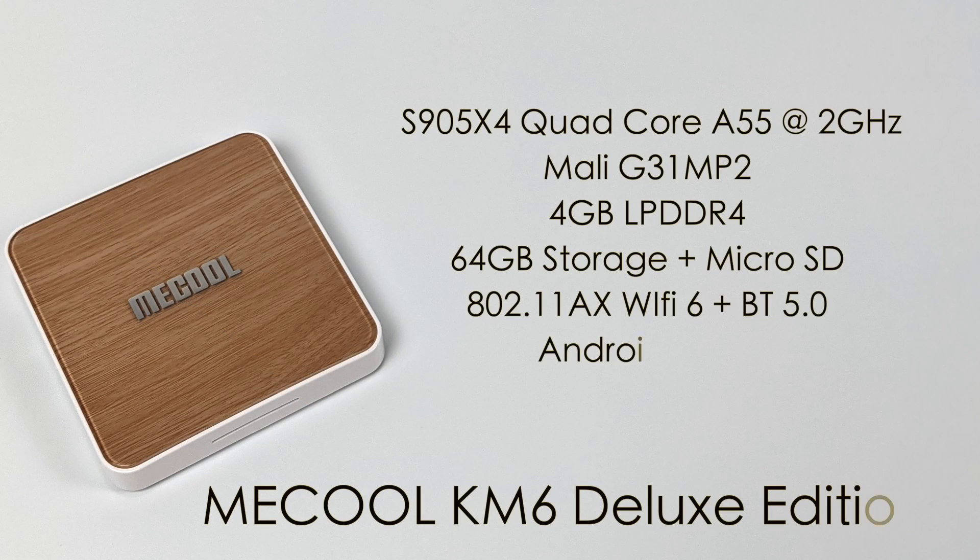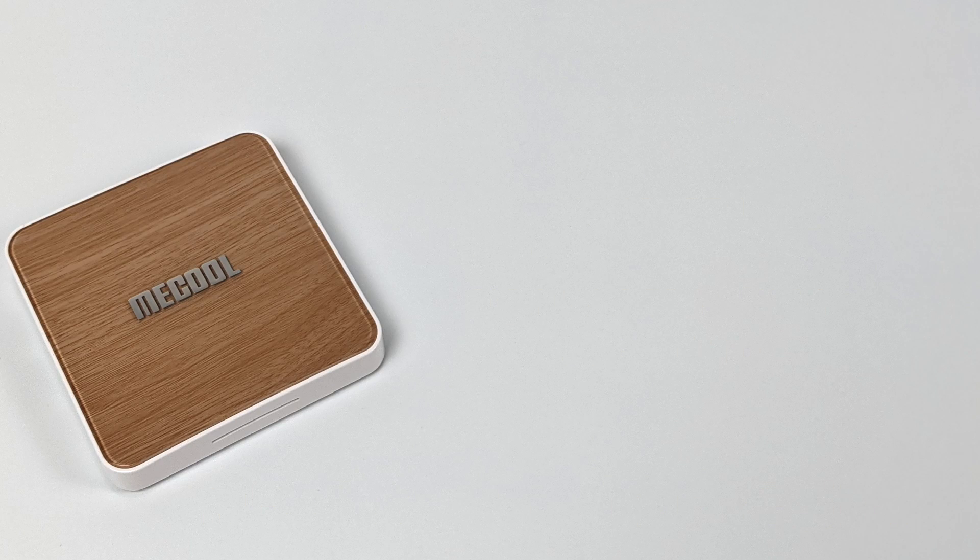Taking a look at the specs for the CPU, we have the S905X4 — a quad-core A55 CPU running at a true 2 gigahertz in this box. The GPU is the Mali-G31 MP2. It supports OpenGL ES 3.2 and Vulkan 1.1. 4 gigabytes of LPDDR4 RAM, 64 gigabytes of internal storage, plus that micro SD card. This does support Wi-Fi 6. We also have Bluetooth 5.0 and the whole unit is running Android 10 TV.